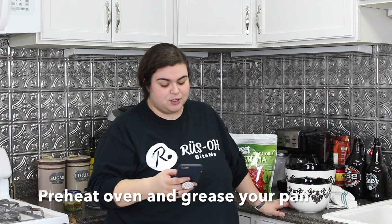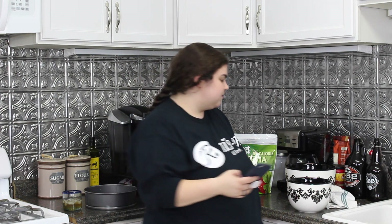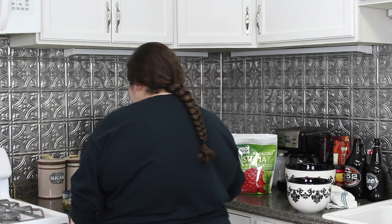Step 1. Preheat the oven to 350 degrees and grease a 9-inch springform pan. I don't know if this is 9 inches, but it's close enough. Step 1 complete.